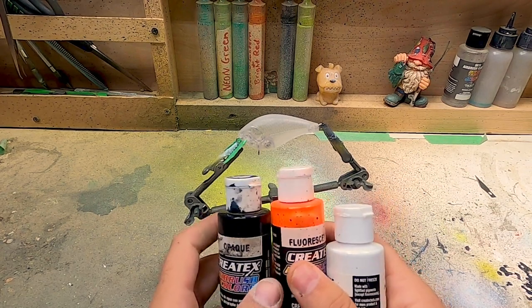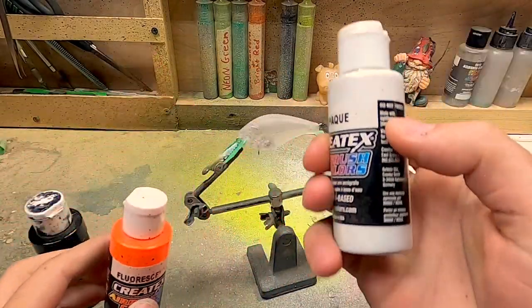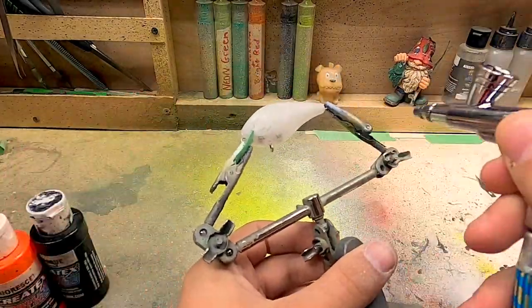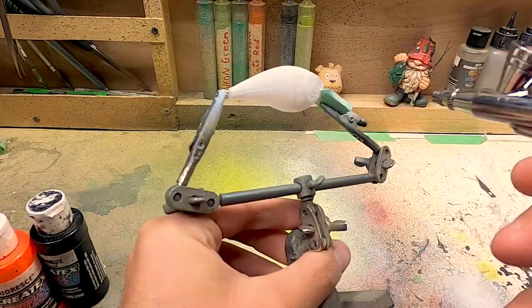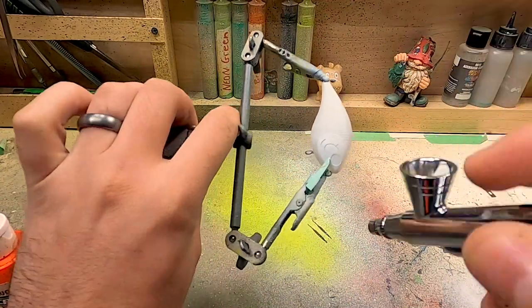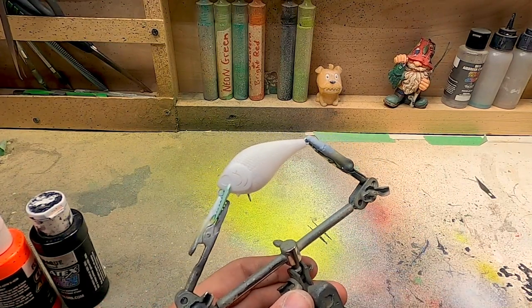We're going to be using three different colors, the main color being this neon orange. Now in order to get the neon orange to be really bright and pop like it does in its can, we've got to do a base coat of white first. So I'm going to start off with that and then do a full coat of the orange. I'll hit it with the hairdryer and then do another quick coat of white. Next up is the neon orange — I'm going to go over everything with the orange and probably do a couple coats so we can get it up to that neon color.